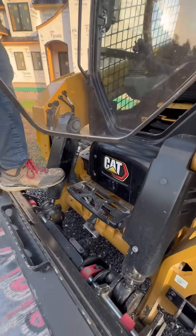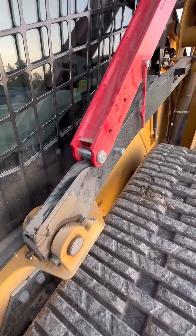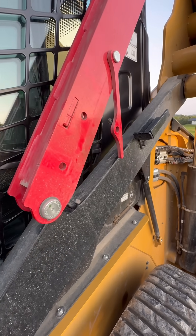The brace is used to safely lock the arms in the up position when you're working on the machine. Watch the bushing at the end of the brace as it rides along the arm below, all the way until it gets to the top where it drops into a notch right here.